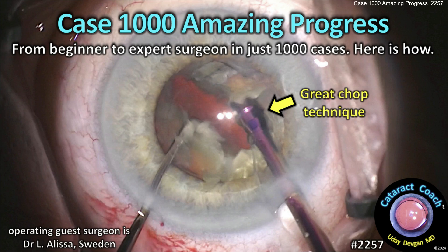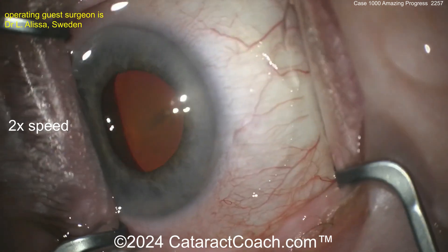CataractCoach.com, Case 1000 — amazing progress. From beginner to expert surgeon in just a thousand cases. Here's how it's done.